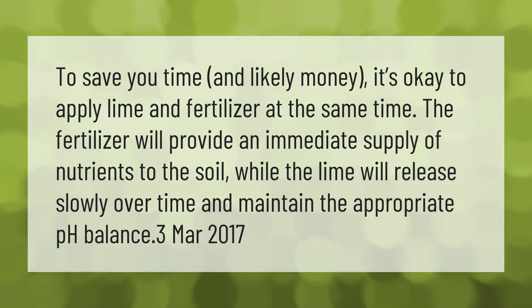To save you time and likely money, it's okay to apply lime and fertilizer at the same time. The fertilizer will provide an immediate supply of nutrients to the soil, while the lime will release slowly over time and maintain the appropriate pH balance.